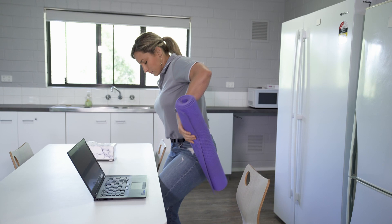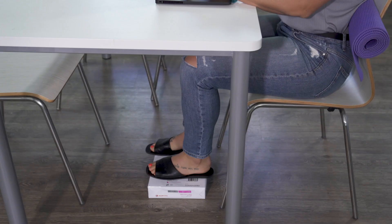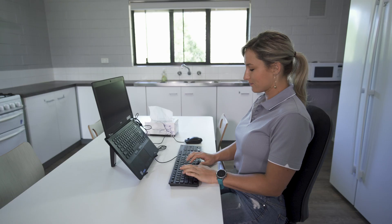If your chair isn't ideal, you can use items around the home to improve your ergonomics. For example, a rolled-up yoga mat or towel can be used as a lumbar support. Or you could use reams of copy paper or the Yellow Pages as a footrest.